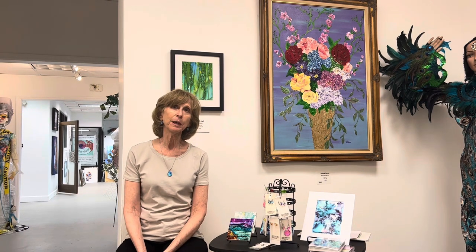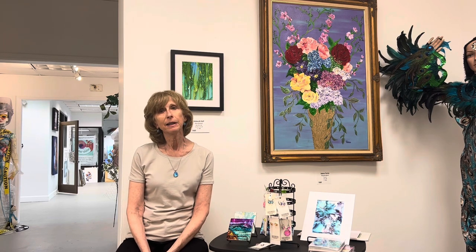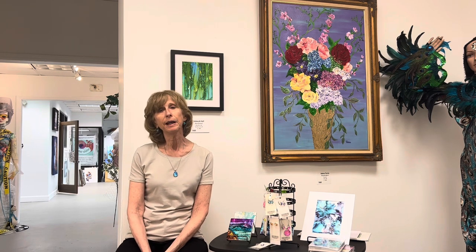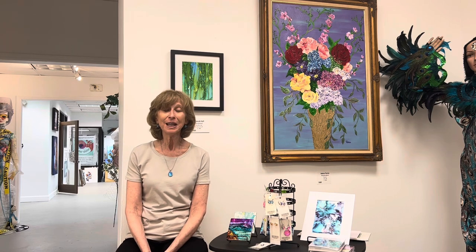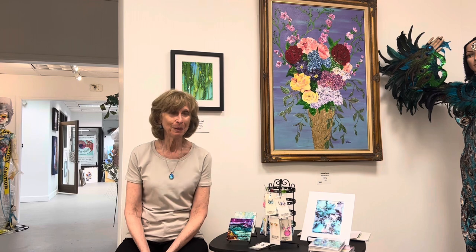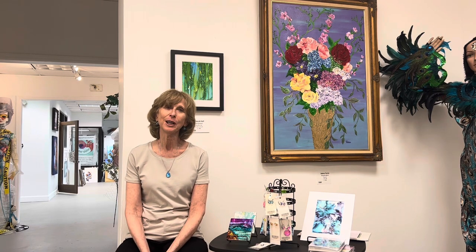If anyone is interested in contacting me, the information will be in a description at the end of the video. I'm glad to make a print of any size based on anything people might like from my website and discuss a quote. The prints are archival ink on 100% heavy cotton rag paper that will last past probably all of our lifetimes. I've been told by my photographer printer that they look as vivid in color, if not even more beautiful than my originals — they're just gorgeous prints.